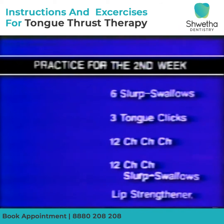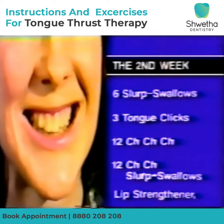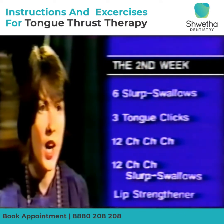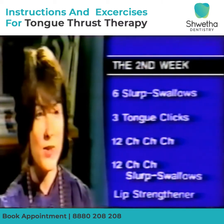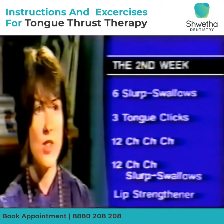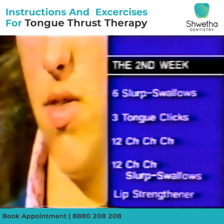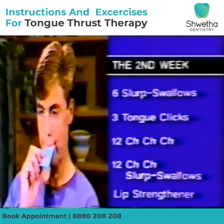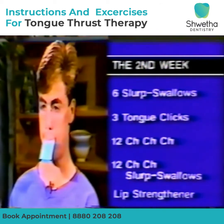By the second week, practice is consistently completed three times daily, preferably in the morning, afternoon and at night. The practice consists of six slurp swallows, three tongue clicks, twelve ch-ch-ch for the first two days, then twelve ch-ch-ch slurp swallows. It's preferable to complete the practice in front of a mirror to check the tongue placement.